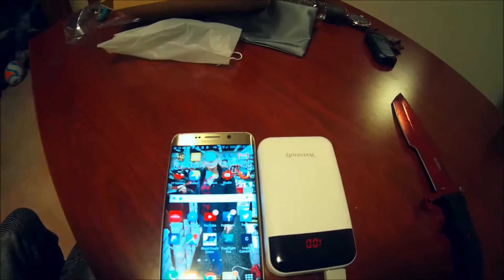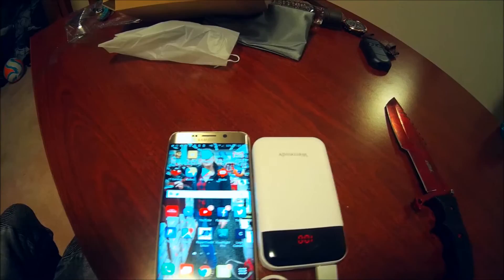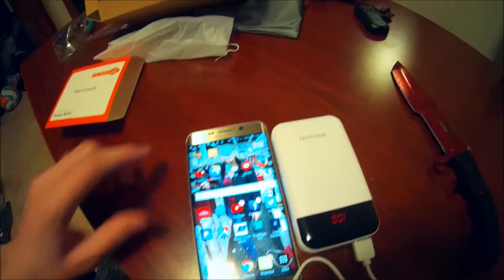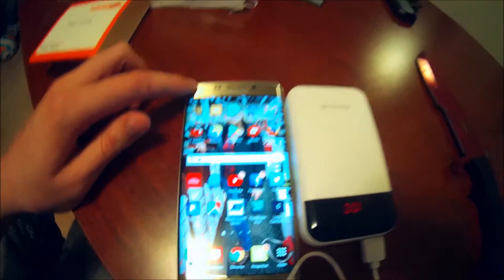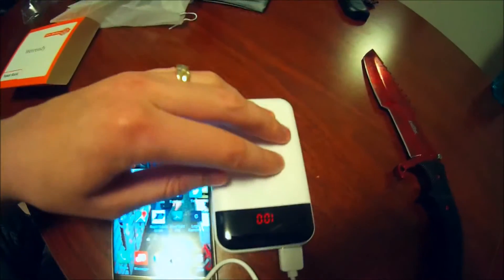I'm going to check out a few details and tell you about this. This is the S109 model. It has a 10,000 mAh capacity. I think it takes about 3,000 mAh to fill my battery, so I can charge this over three times to 100%. This is a nice unit, guys.